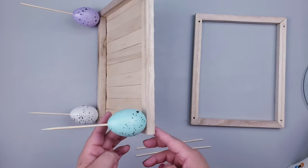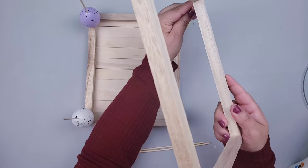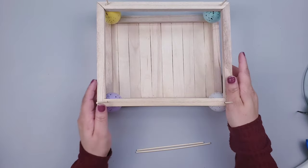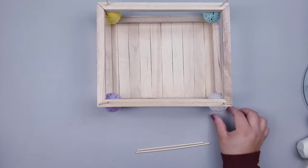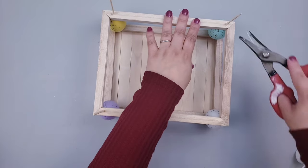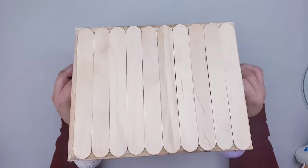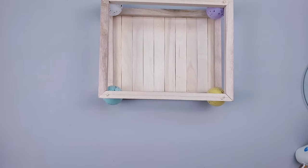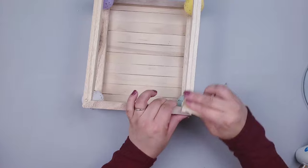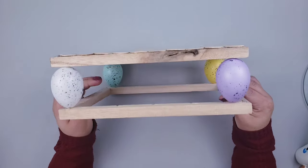Once all the eggs and skewers are on the first frame, place the second frame right on top using the same skewers — that's why we drilled completely through the second frame. Add more hot glue; don't worry, it won't look messy once dry. Cut the excess skewers and look how cute this sturdy little tray looks already! Use sandpaper to smooth out the pointy parts on top and remove excess hot glue.